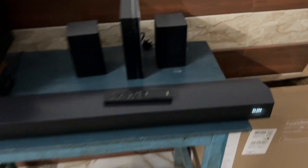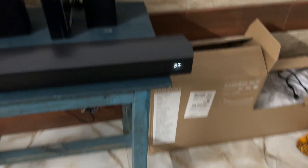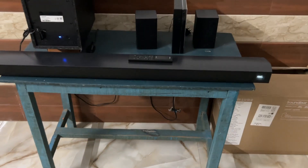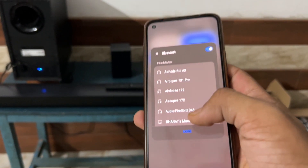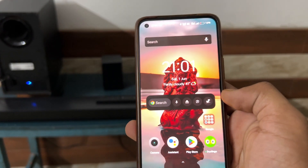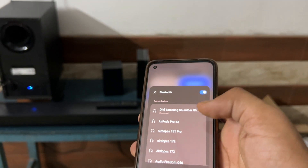After that, press the home button to turn on the soundbar. Once it's turned on, use the remote and press the BT pairing button again to turn on BT pairing. Use a device to check that the Bluetooth has been reset and is working correctly. You will see the Bluetooth is working correctly and the device is connected.